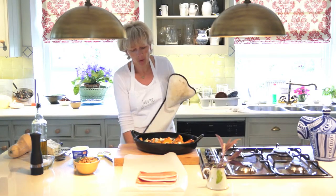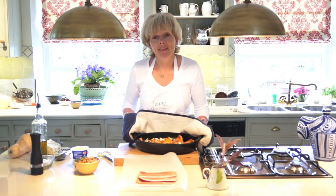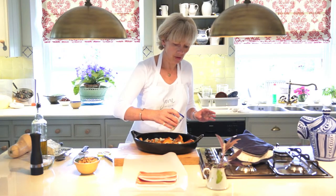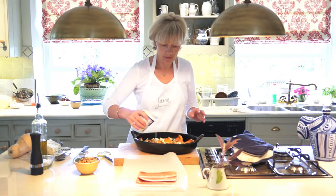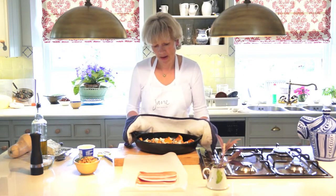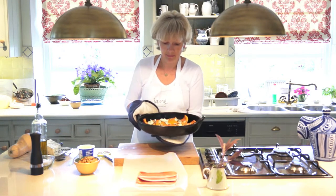I'm going to pop this back into the oven for about four or five minutes until the cheese is melted. Actually, before I do that, I'm going to add a little bit of double cream — optional, but I think we'll put it on today. That's probably about two tablespoons. Put it back into the oven and the gorgonzola will melt into the cream and make a lovely sauce.